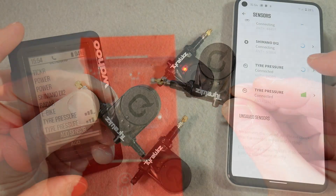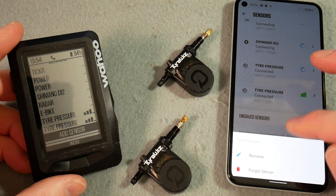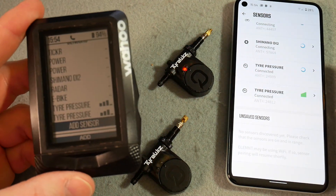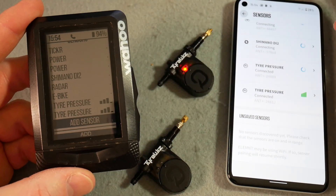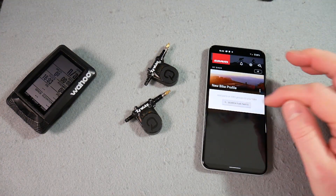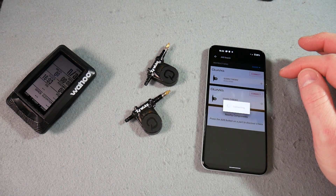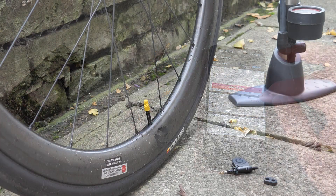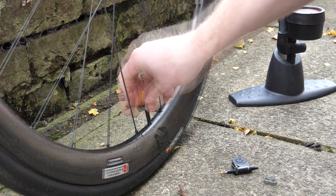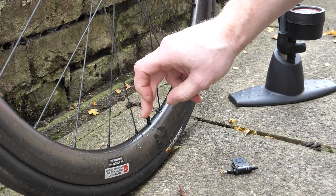I found it easiest to pair them up through the app for my particular Wahoo. You can rename them at a later point — say which is the front wheel and which is the back wheel. There are a few different apps, so try and find the one that's got the red icon. It lets you specify if it's front tire or rear tire, and I had to re-add them into the app later.